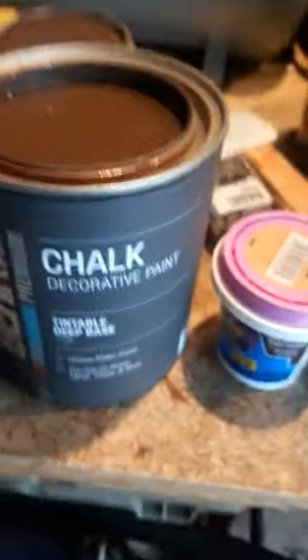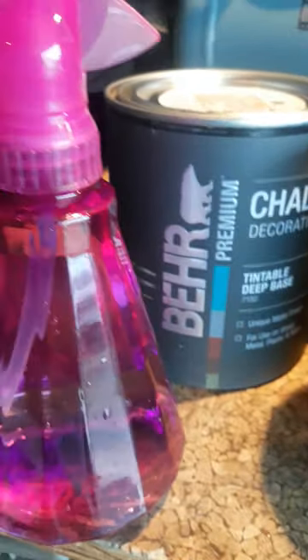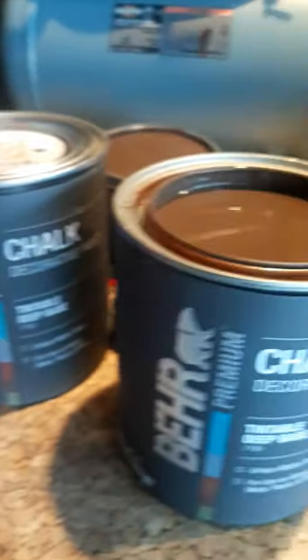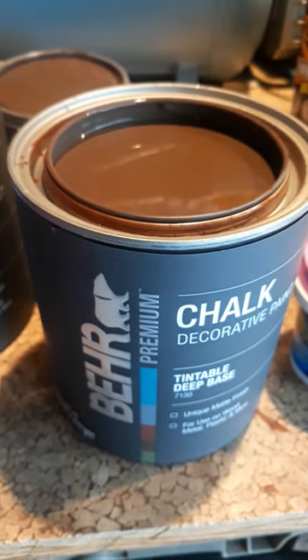I'm supposed to start by wetting the fabric with this, and then simple as paint it on. I'll show pictures after I'm done.